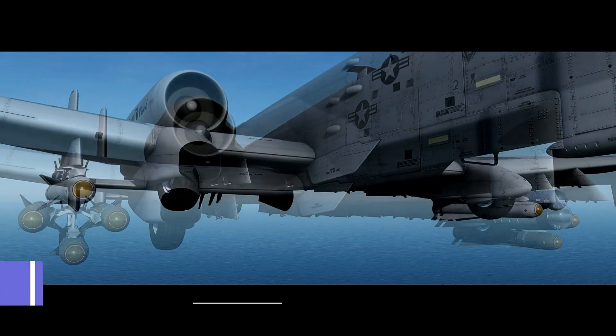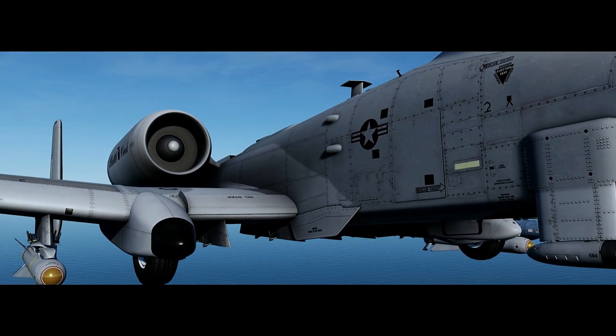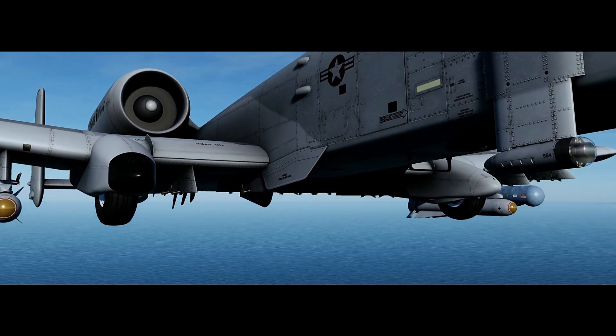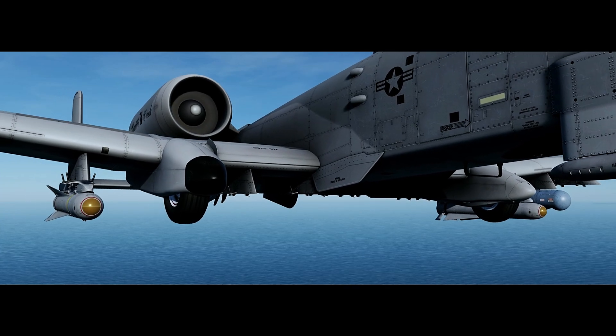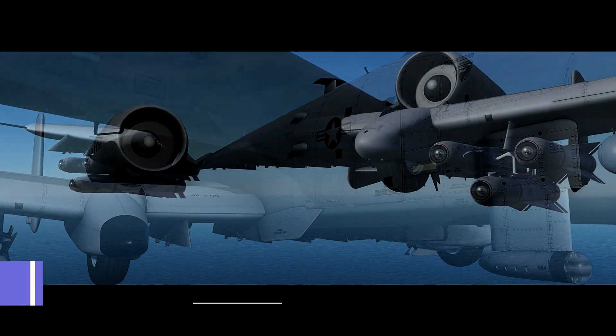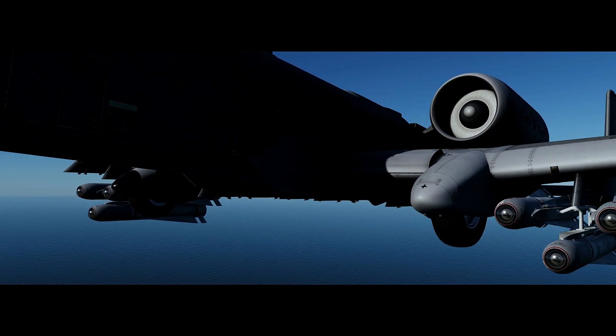The D and G models have an imaging infrared seeker, which uses radiated heat from hot engines making it all-weather capable. The H model has a charge-coupled device seeker optimized for desert operations, while the K model uses an electro-optical television guidance system.